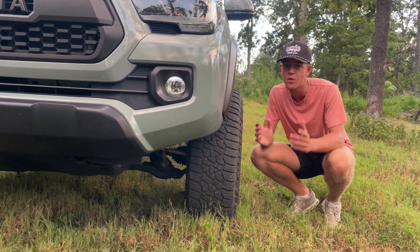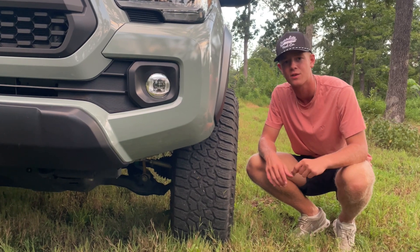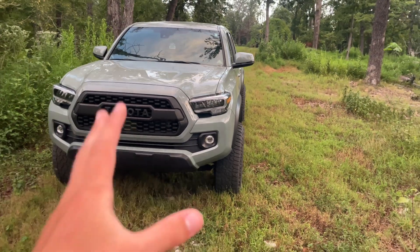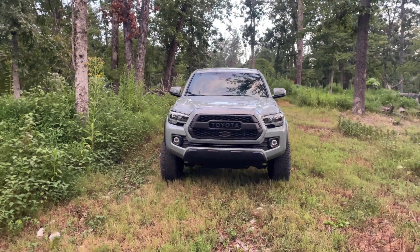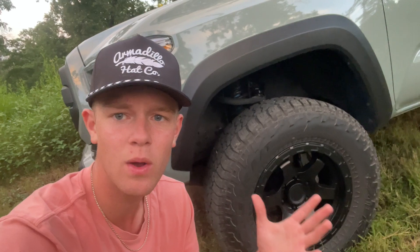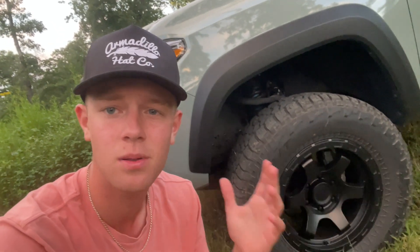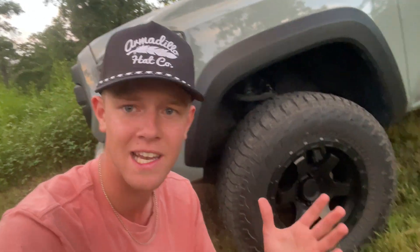If you want your wheels to stick out but don't want to spend money on a whole new set of wheels, wheel spacers are probably what you're looking for. Wheel spacers are an inexpensive way to add offset to your vehicle's wheels to get that more aggressive and wider stance that a lot of people look for in a truck. They give people with a zero offset or even a plus offset wheel the ability to push their wheel further away from the truck.